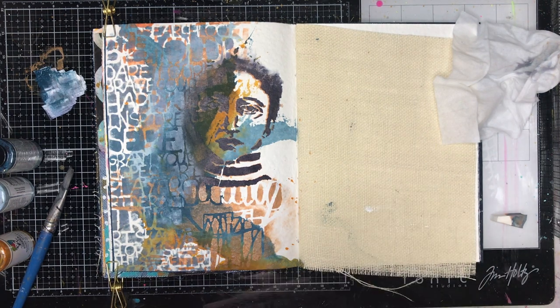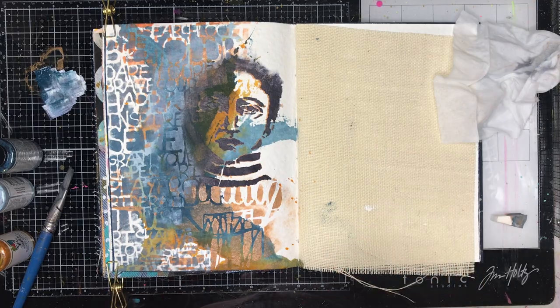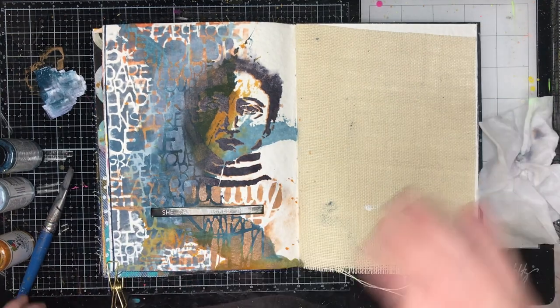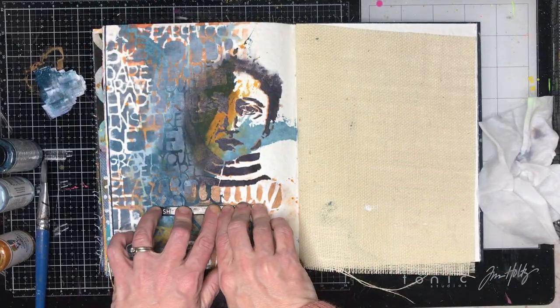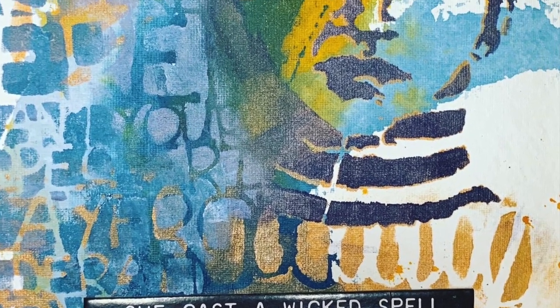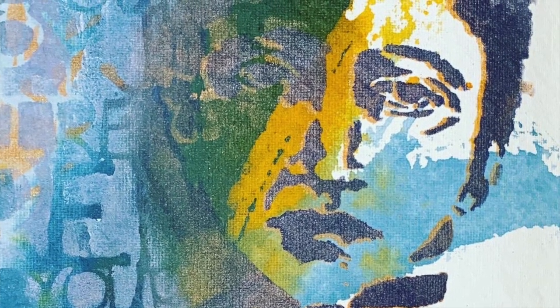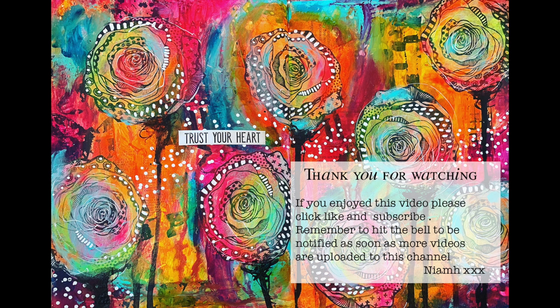I'm going through my chipboard stash and I've recently got some of the new Tim Holtz Halloween chipboard quotes. I'm not particularly a Halloween-y person but I thought this one worked really well — "She Cast a Wicked Spell" — because she just has that look. The way she's got the stripes and the expression on her face, she actually really reminds me of the witch from The Wizard of Oz, and I was getting those vibes from the page.